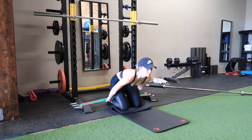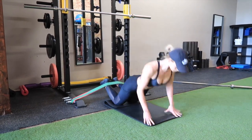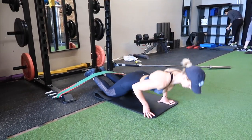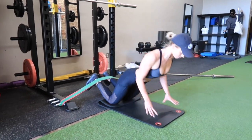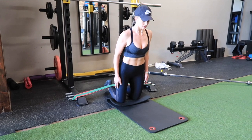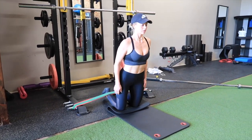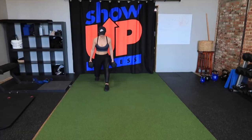Going straight into Nordics — these will kill your hamstrings. If you want that separation from your hamstring up into your glute, you need to be working hamstrings. I'm doing these with a band to show you how if you don't have a partner, but if you do, have them hold your ankles down and press pretty hard — they won't break your ankles. The idea is to fall forward as slow as humanly possible, get as close to the mat as you can without using your hands, then put your hands down and use your hamstrings to bring yourself back up. We're doing six reps.